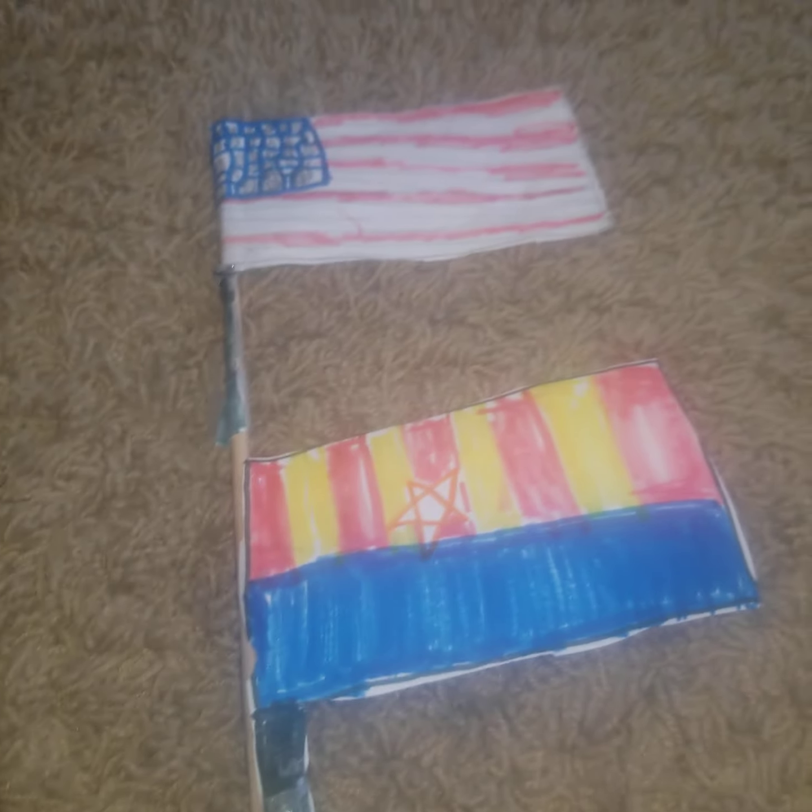Speaking of America, Toy World right here is celebrating America Month, which basically they celebrate the American flag and all it has done for us. Probably the USA wouldn't be here without it.